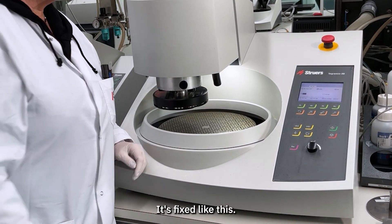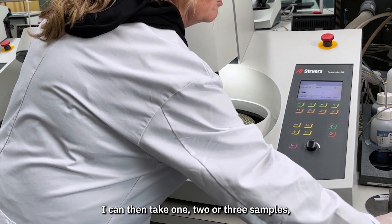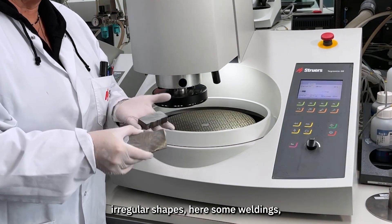It's fixed like this. I can then take one, two, or three samples of irregular shape.